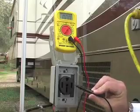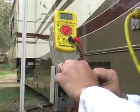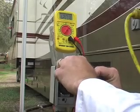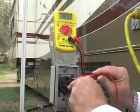Now you put your black lead into this side and the red one into the ground, and you can check to make sure you've got 120 volts on that side. That's one side — now let's check the other side and make sure we get 120 on this side as well.